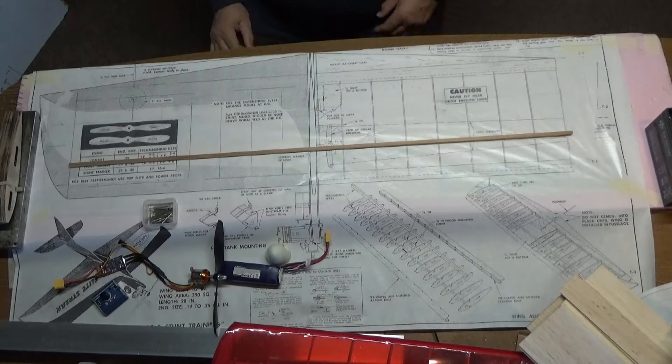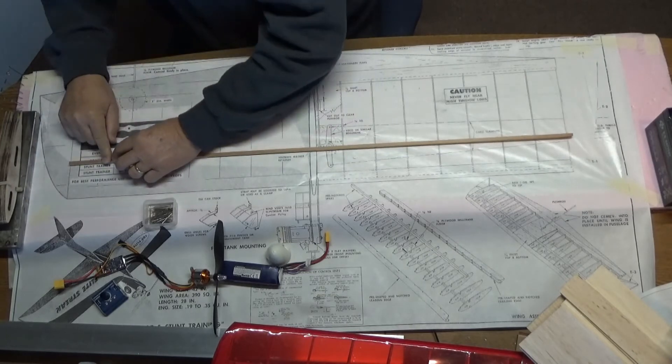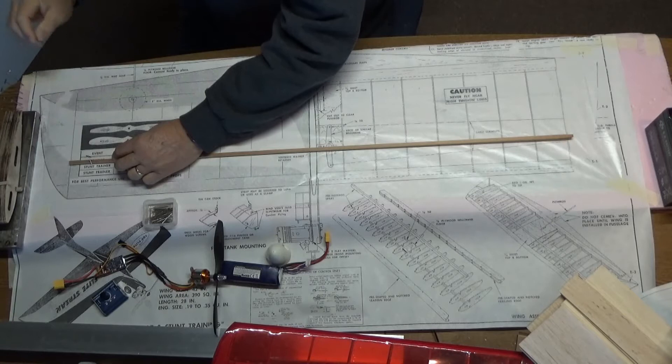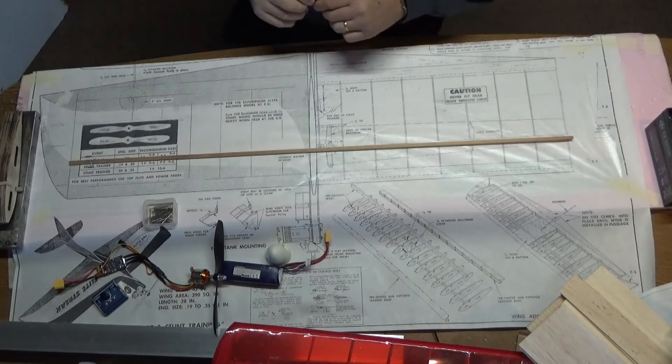I'm going to start by pinning the spar down to the plan. I've got some big T-pins to pin it down with.